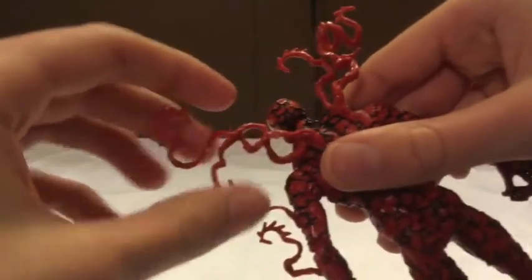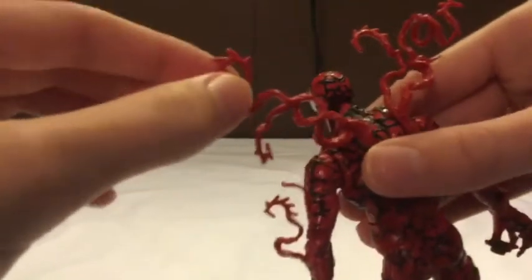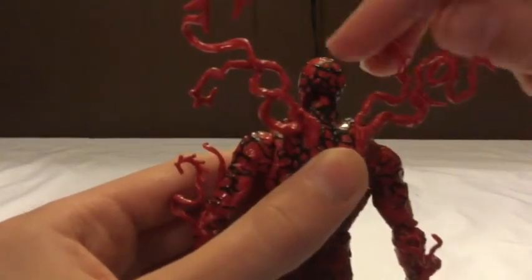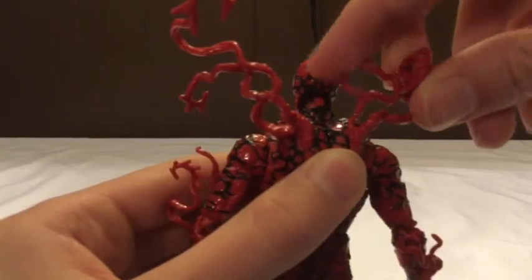The tendrils are not just hard plastic - they're rubber, so you can pull and stretch on them. I wouldn't pull too hard though. And if you're going to get this figure or you already have it, I'd recommend not storing it in a giant box, because those tendrils are going to bend up and won't look the same. The tendrils on the arms are all in different positions - very nice.